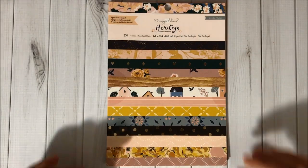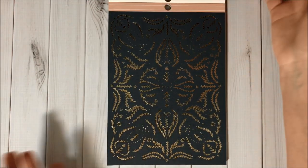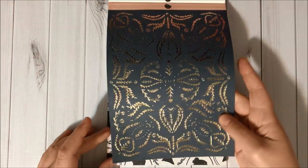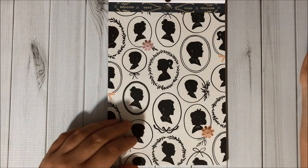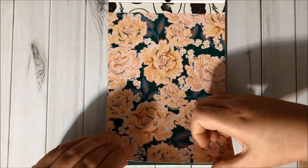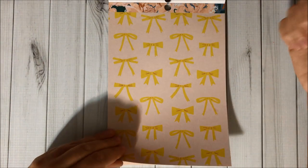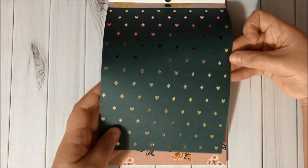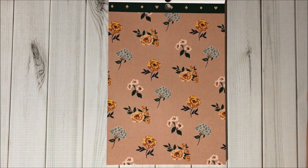Then I got two 6x8 paper pads and they are single sided. Here is the first design with gold foil, then we have another page, some flowers, some bows, then this design here with gold foil, and more flowers.